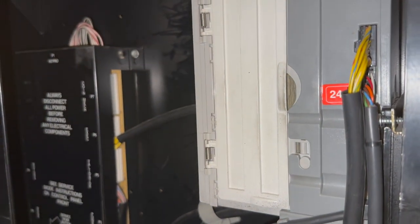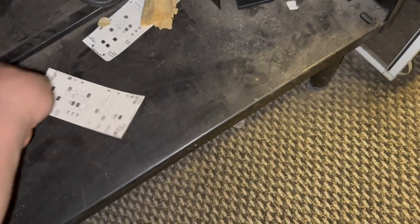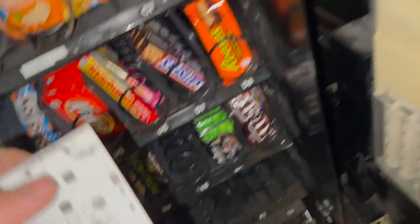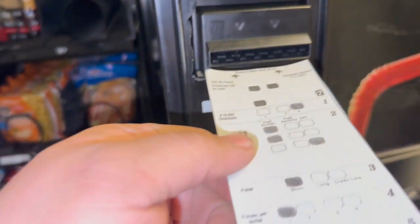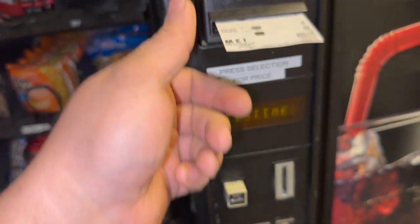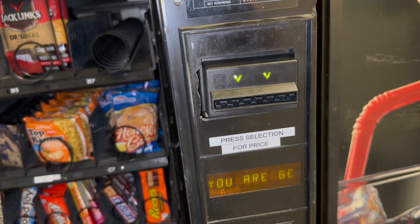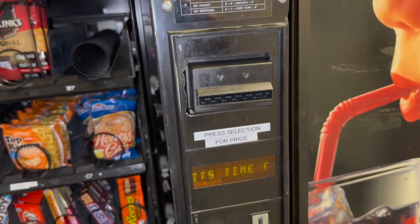Power the machine back on — it's gonna go through its self-test cycle. I'm gonna pick up my programming coupons; I usually keep one in each machine if it's an indoor machine. What this coupon does is it programs the validator for all of its features. You press the blue button on the back of the validator, the buttons will start flashing, you insert it, it reads it, spits it back out. If you get 10 blinks on the flash lights, you're programmed.